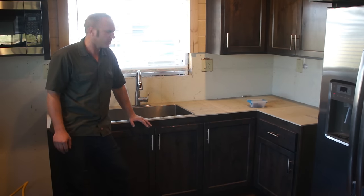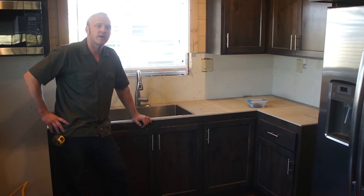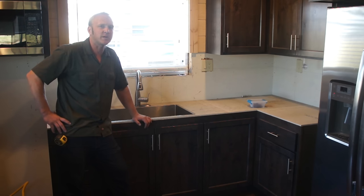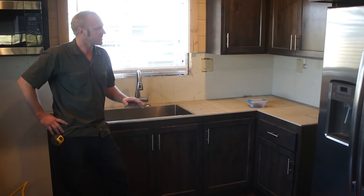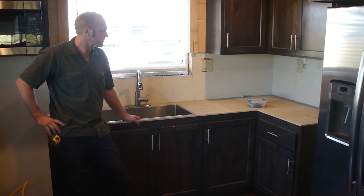Today we're going to be pouring a very small apartment-size kitchen — pour in place. We're going to be using the Z Counterform products and an off-the-shelf bagged concrete mix, Quikrete 5000. I'm going to cover basic setup as well as a few little tips and tricks that I've learned throughout the years of doing this.